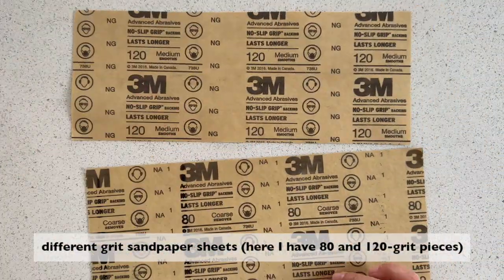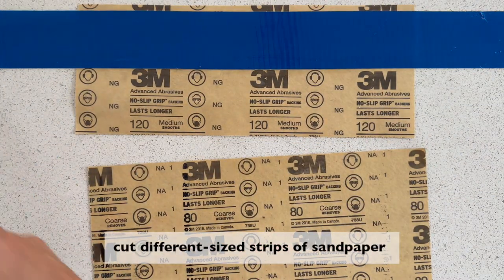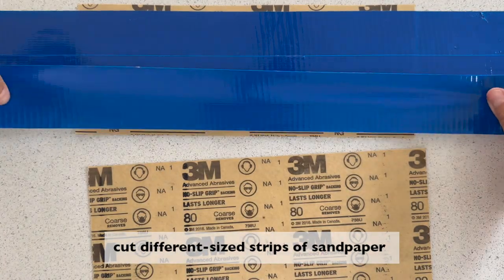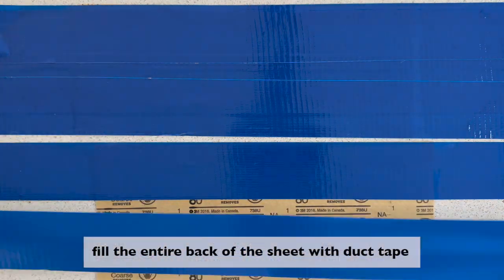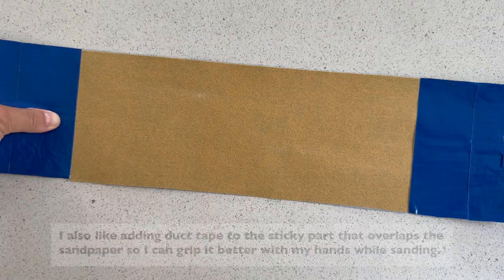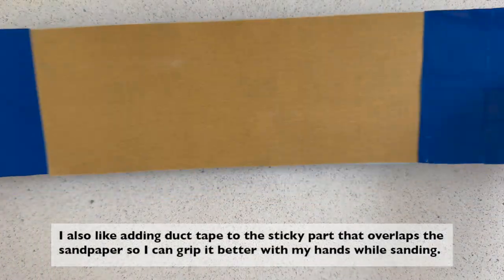The next method is a great hack for sanding spindles or rounded edges, whether prepping for painting or removing an existing finish. You only need sheets of sandpaper in different grits, duct tape, and sharp scissors. Cut strips of duct tape that are longer than your sheet of sandpaper. Stick those duct tape strips to the back of the sheet of sandpaper. I also like adding duct tape to the sticky part that overlaps the sandpaper on the front so I can grip it better with my hands while sanding.